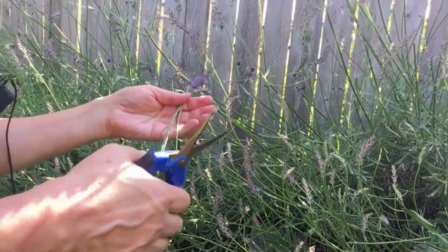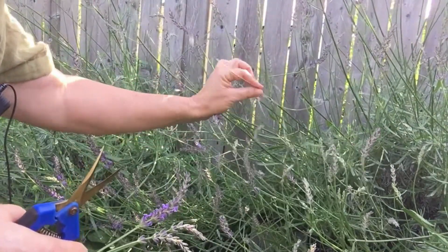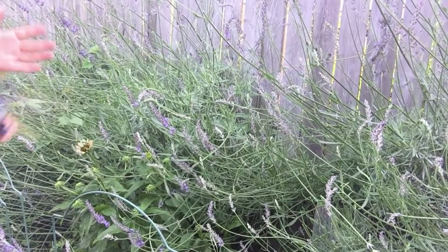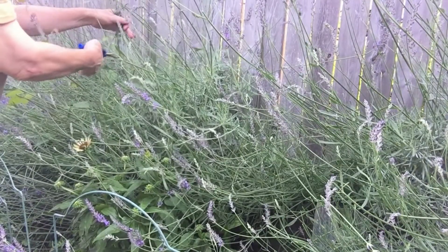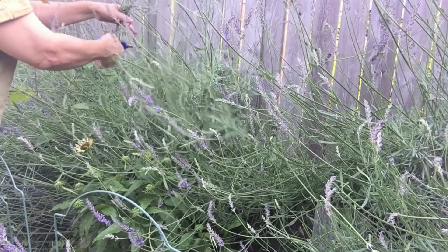When you clip them this way, you're really encouraging more growth, and you'll get a second flush, sometimes even a third. I'm going to take a handful and do my best to harvest above that leaf node for the most part. These are really starting to interfere with the garden bed underneath.